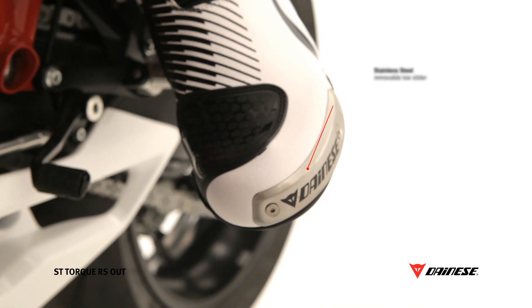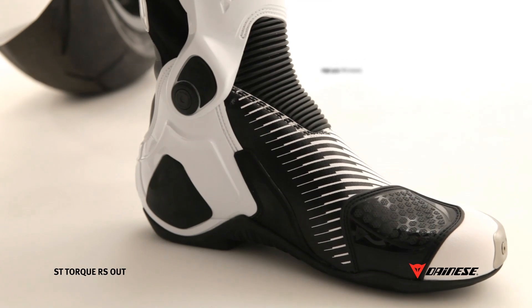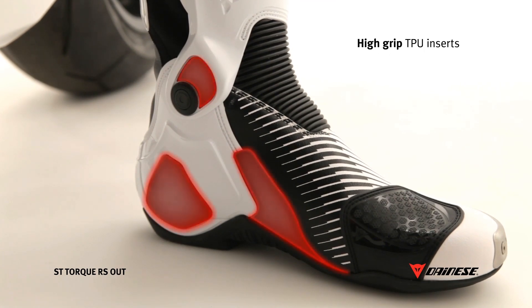The stainless steel toe sliders are fully replaceable. TPU inserts provide better grip with the side of the motorcycle, especially while banking.